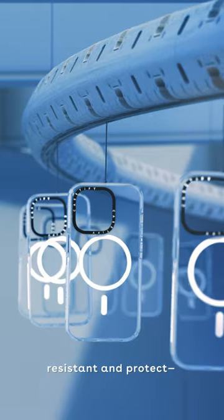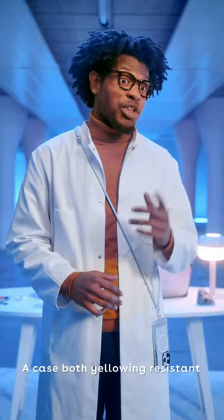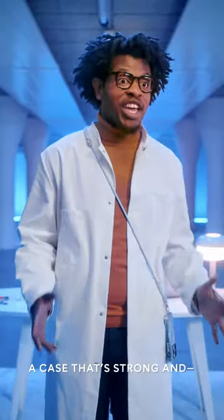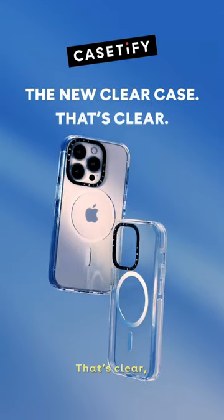A case both yellowing resistant and protect— Shorter. A case that's strong and— Shorter. Clear! That's clear. Cut!